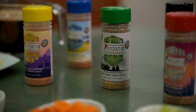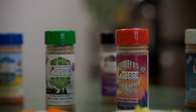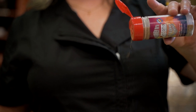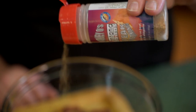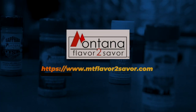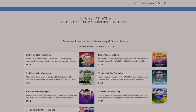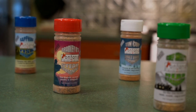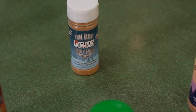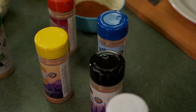Montana Flavor to Savor. We've spent a decade creating the best flavors with all-natural ingredients — gluten-free, with no fillers or preservatives. You can find the best flavors at Montana Flavor to Savor. Visit our website at www.mtflavortosavor.com. With an explosion of flavor that tantalizes your taste buds, there's only one way to experience the last best taste of Montana, and that's with Montana Flavor to Savor Seasonings. Get yours today.